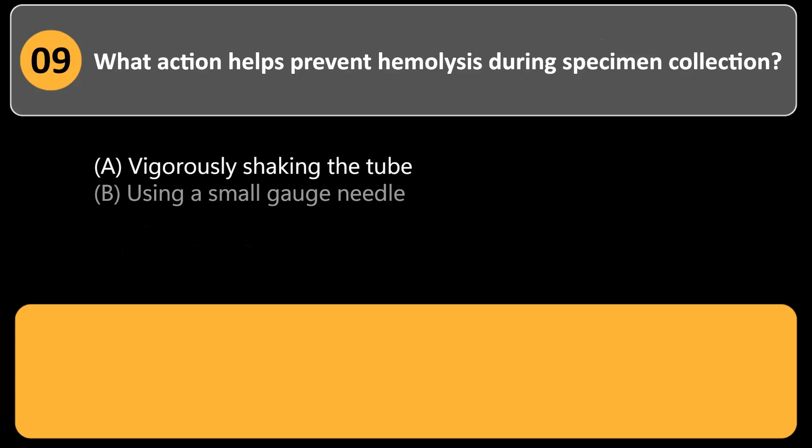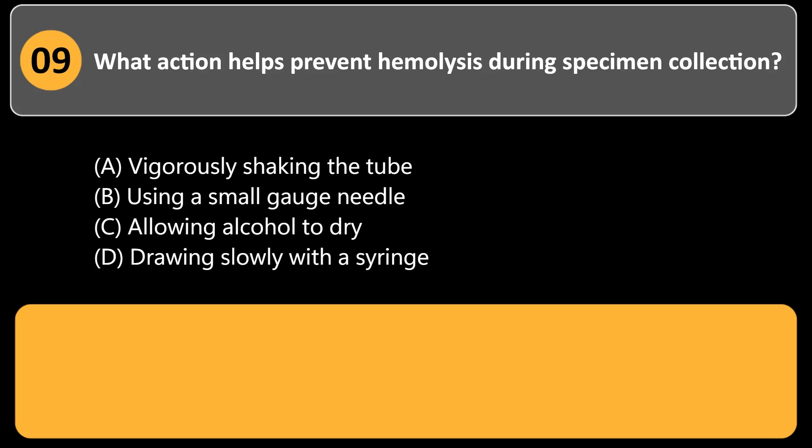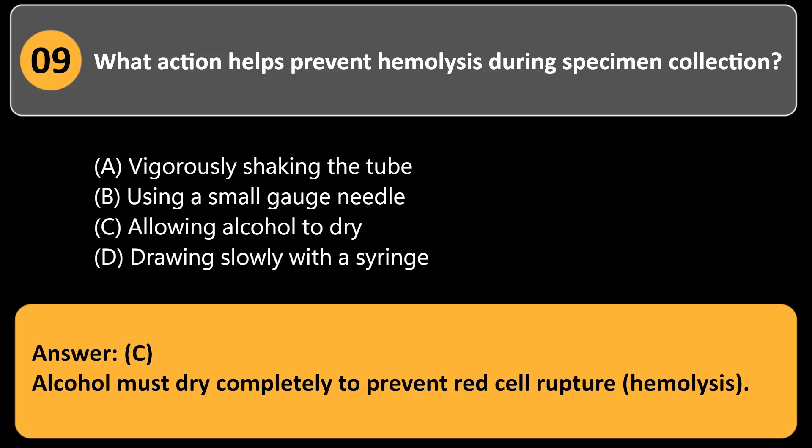What action helps prevent hemolysis during specimen collection? a. Vigorously shaking the tube. b. Using a small gauge needle. c. Allowing alcohol to dry. d. Drawing slowly with a syringe. Answer: c. Alcohol must dry completely to prevent red cell rupture, hemolysis.